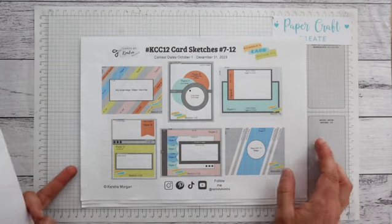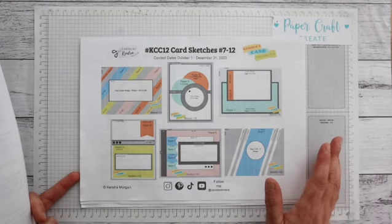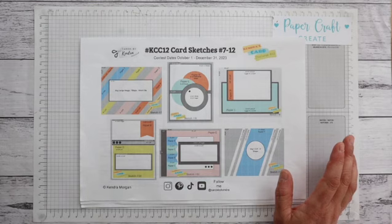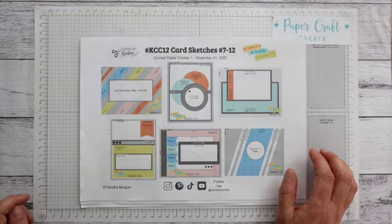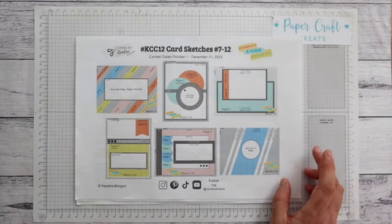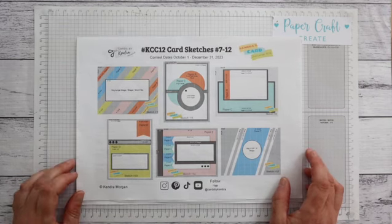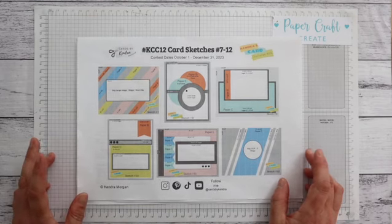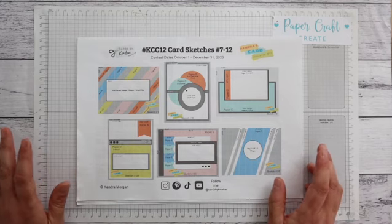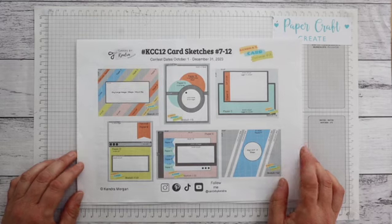The products I'll be using today are some of Polkadoodles digital products. I really love their digital products - they are such wonderful quality and so easy to use. The papers I'll be using are part of their Beary Christmas range that was released not that long ago for this Christmas. I will also be using the Reindeer Dress Up Bella Christmas Bear image which is just absolutely gorgeous. You can get this pre-coloured, which is a really fantastic quick and easy option, but today I've decided I will actually colour in my image.